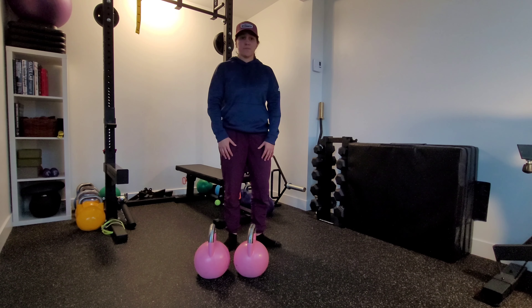You'll walk the prescribed number of reps — reps are steps — or you'll walk a prescribed distance. Make sure that when we park those bells out, we keep those elbows close to our side as we lower those bells.